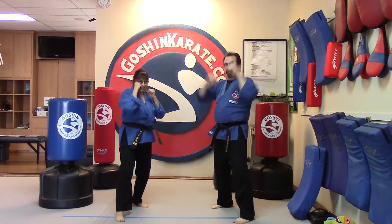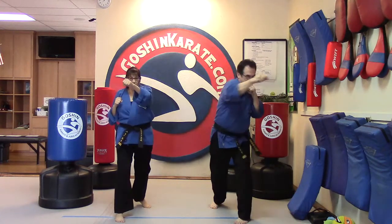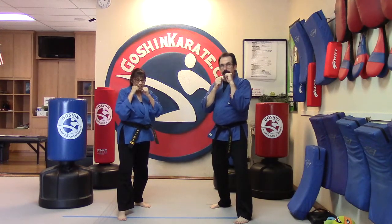Who's ready to add something on? All right, so we're going to go jab, jab, cross, hook. Can we do it? Yes, ma'am.